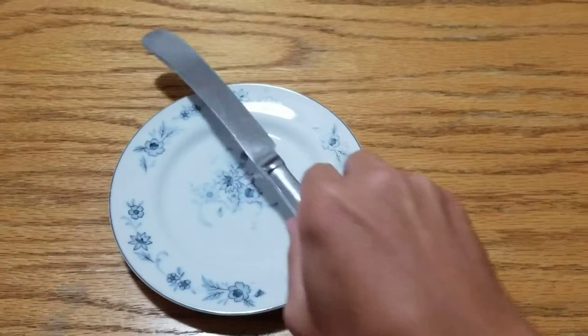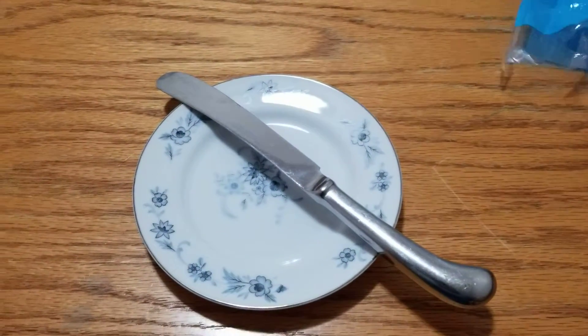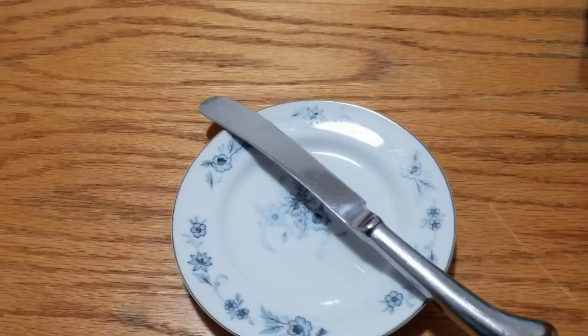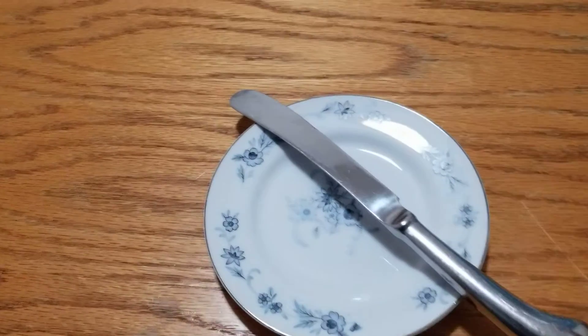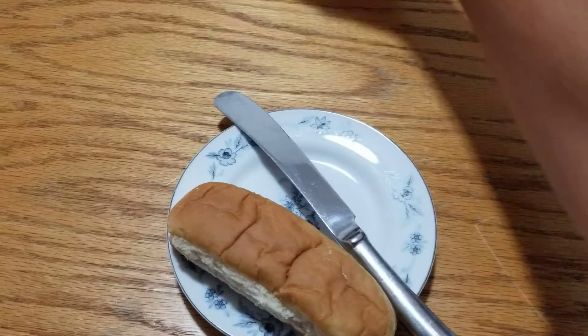So you're going to need a plate, a knife to spread it with. You're going to need some bread — it doesn't really matter what kind of bread you use, just enough to make a sandwich out of. And you're going to need some pimento cheese.